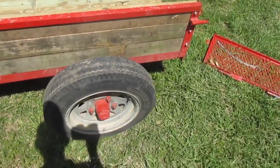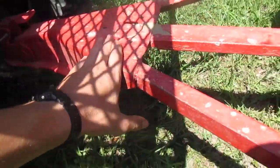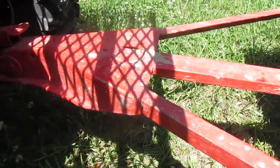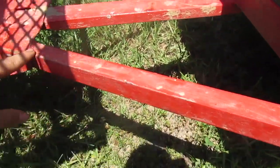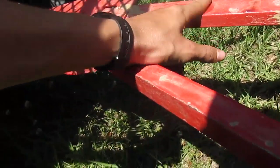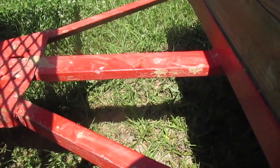This hitch came off of a five by ten bumper pull trailer — a friend of mine gave it to me and we welded it on here. We've got one inch angle A-frame braces and a piece of about half by two flat bar that I found for a tongue.